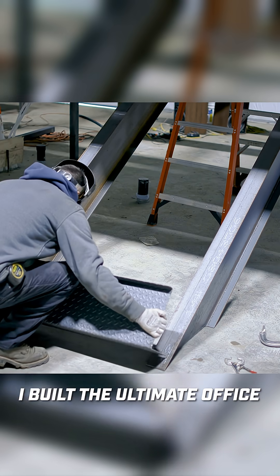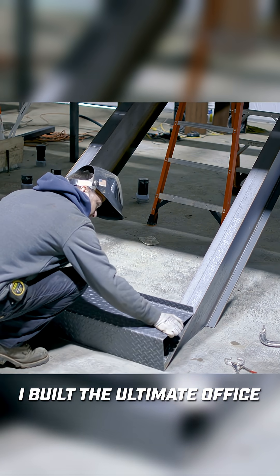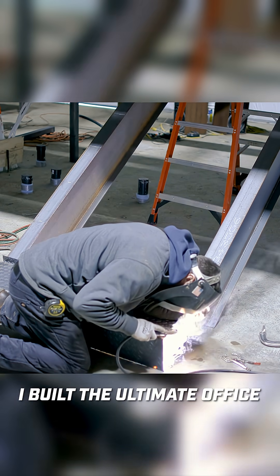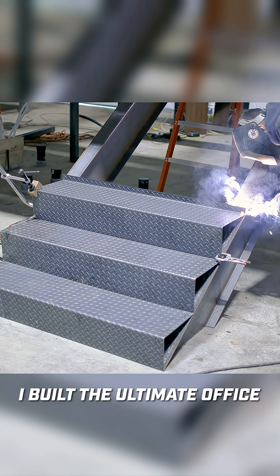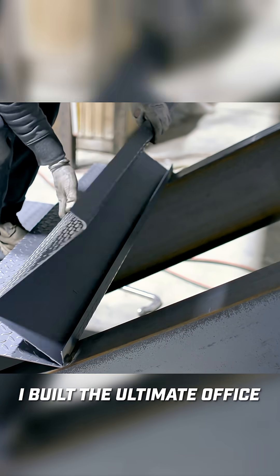These are going to stack on top of each other and just really make some stairs rather quickly. The way they get welded together is going to add to the overall strength. This is not a really typical style of stair, but I think this is going to work well for my application.